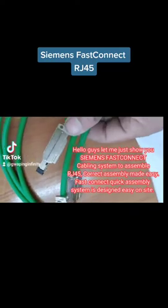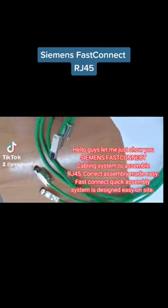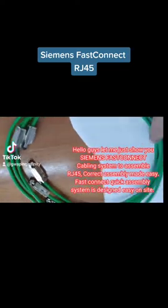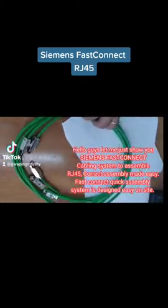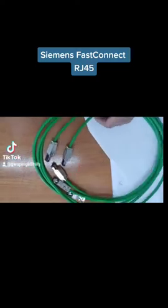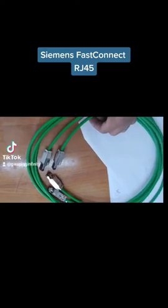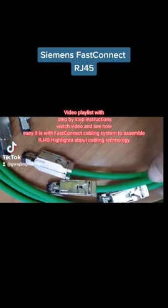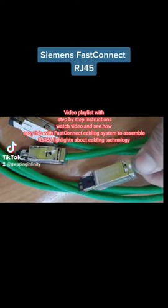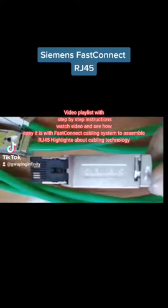Hello guys, let me show you the Siemens FastConnect cabling system to assemble RJ45 — correct assembly made easy. The FastConnect quick assembly system is designed for easy on-site use. This video playlist features step-by-step instructions — watch and see how easy it is with the FastConnect cabling system to assemble RJ45, with highlights about cabling technology.